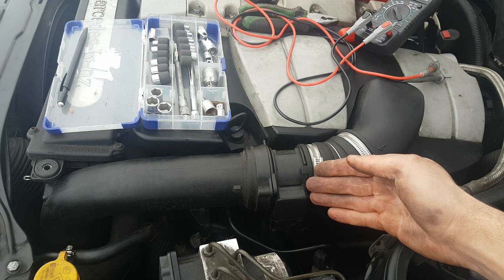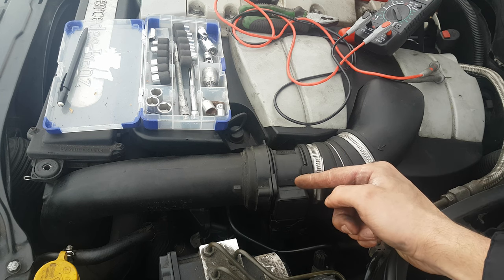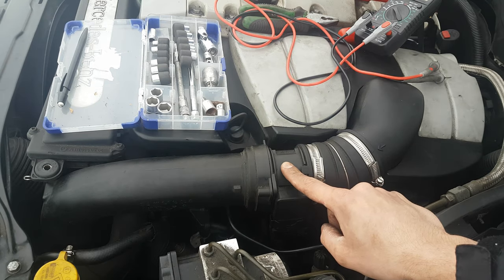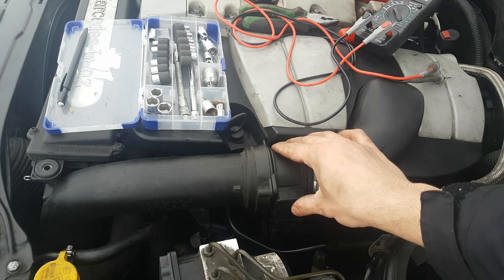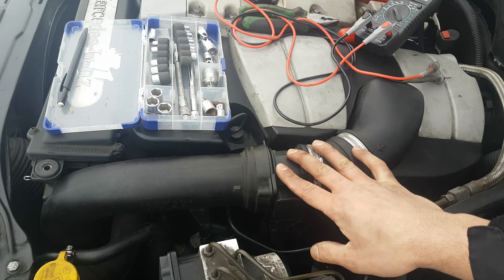Usually the temperature is around 100 degrees above the ambient temperature. Therefore the mass air flow sensor will work together with the intake air temperature sensor, which is located in the same unit as I'm going to show you in a minute.